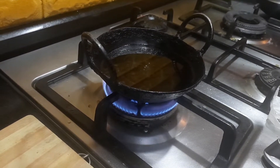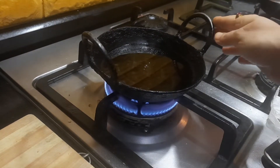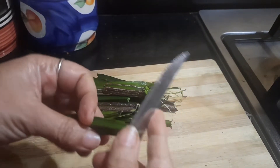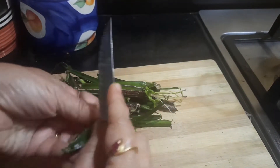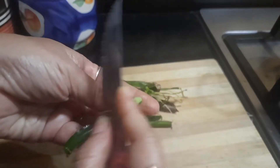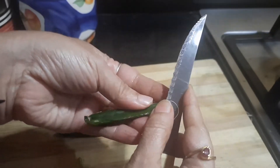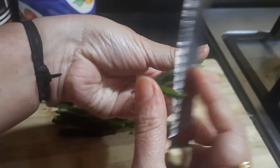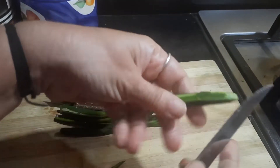First we are going to heat up the oil. I have heated up the gingelly oil. While the oil is getting heated up, I am just going to cut the welded grape or the adamant creeper into small pieces.